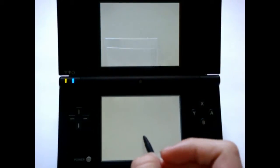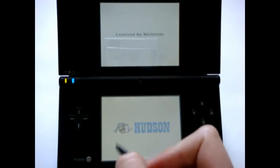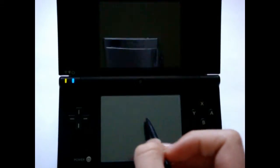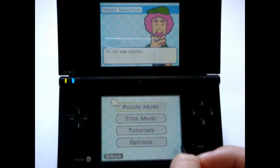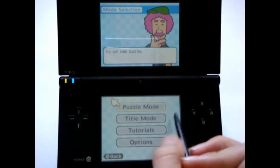Sudoku, as you may know, is a puzzle game in which you have to fill each row, column, and box with the numbers 1 through 9. Of course, each row, column, and box can only have the numbers once. For example, you can't have two fives or anything.